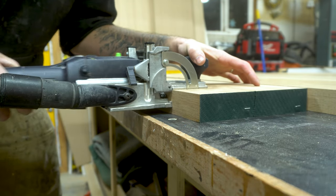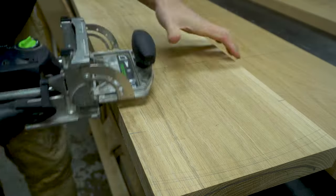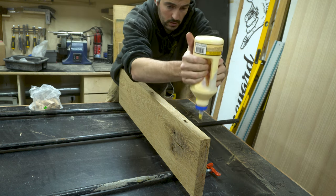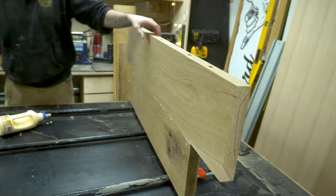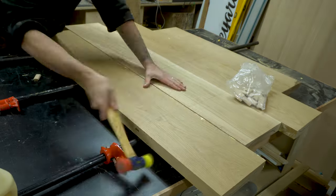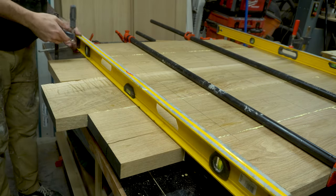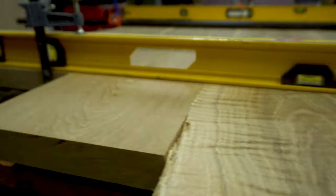Dominoes and biscuits aren't 100% necessary — the glue alone is strong enough — but I like to use dominoes to help with alignment when clamping. Once the dominoes were cut, I laid my clamps down and began gluing up the first piece. I'm using Titebond II, but any wood glue would work. I glue up each piece with a consistent spread, locating each piece in the correct order and making sure the lines I marked line up. I then clamped all four pieces together, checking for no gaps and consistent glue squeeze-out. I also clamp across the top using some old levels to keep it flat.